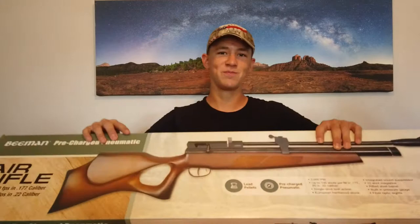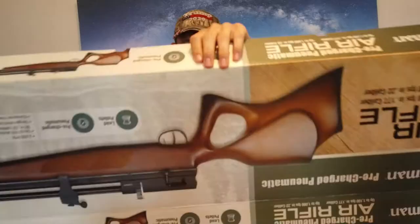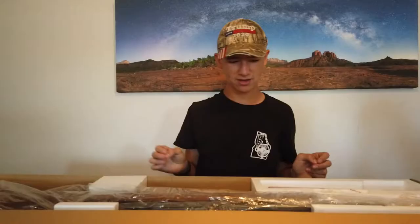Hello everybody and thank you for watching once again. Today we're going to be doing an unboxing on the Beeman Commander. This is a gun that I know a lot of people love. I loved my last video on that gun and we're going to be unboxing it. This is really cool so we're going to go ahead and show you what it looks like. I love this gun a lot and we'll do the unboxing.